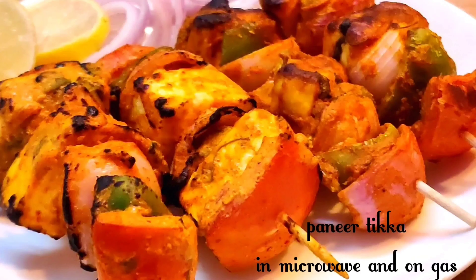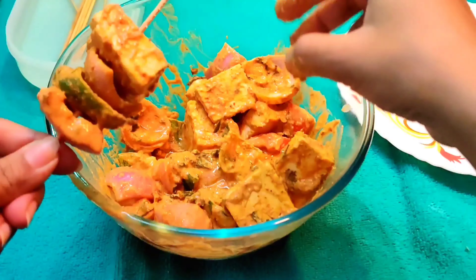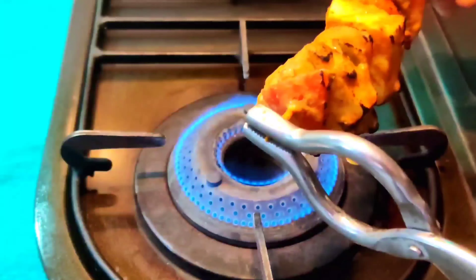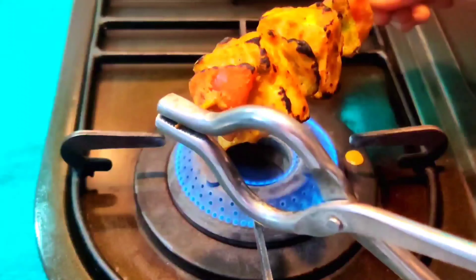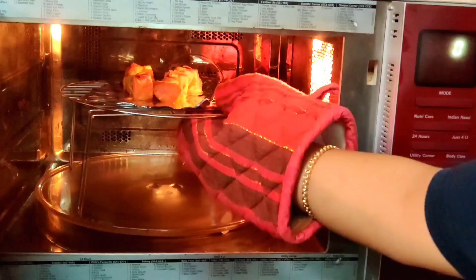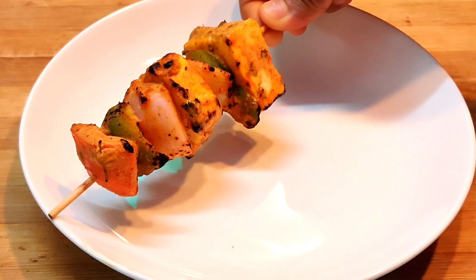Hi everyone and welcome back to my channel. Today I am going to make a very simple Paneer Tikka recipe. I am going to show two methods here. First I will make it on gas, and second I will be grilling it in the microwave. In both methods you will see the differences at the end, so you can choose the best one for yourself. Let's get started with the recipe.